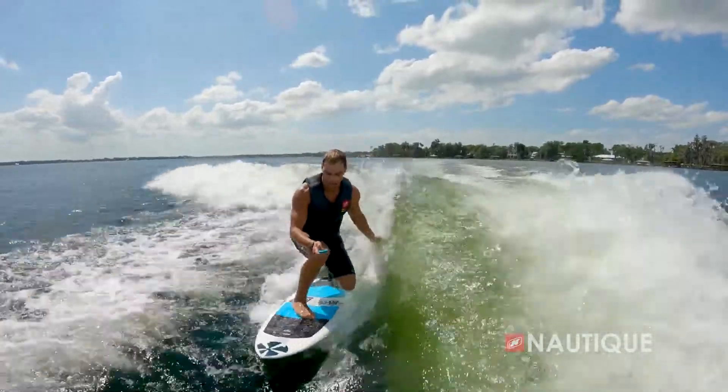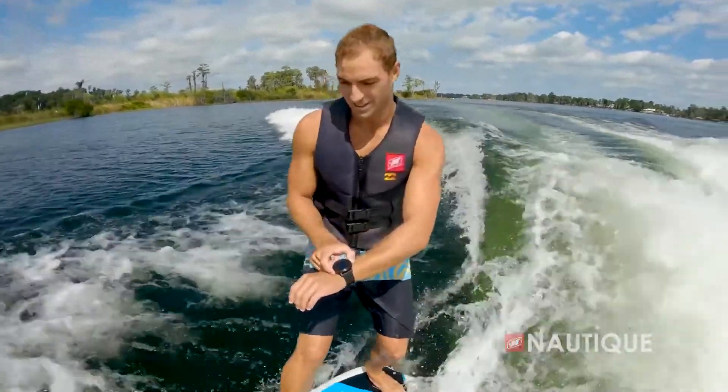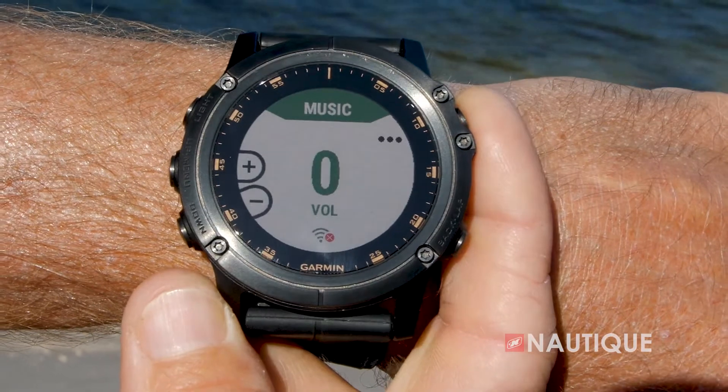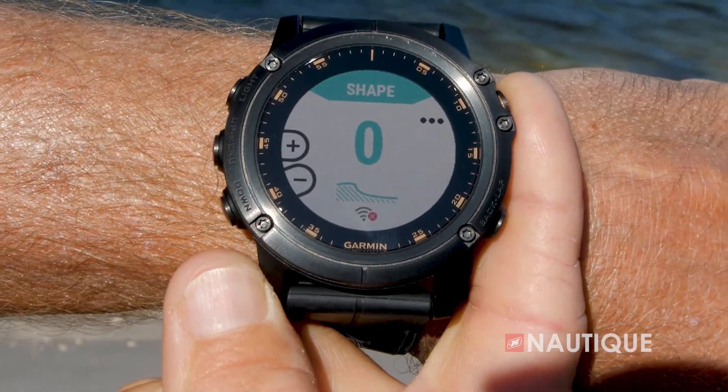Standard on all of our Super Air Nautiques is our Nautique Surf Pipe. This takes the steam and the emissions from the engine and places it down into the prop stream so it bubbles up behind the surfer, maximizing your experience behind the boat. Looking for that really cool GoPro shot? Just opt for our GoPro quick mount with dual transom attachments — all you have to do is pop your GoPro into this clip, pop this clip into the transom, and now you're sure to get that big wave shot.